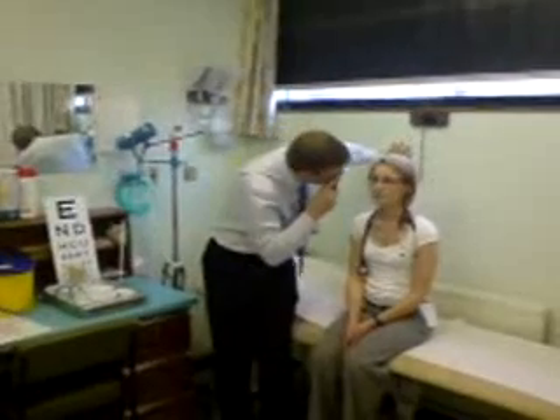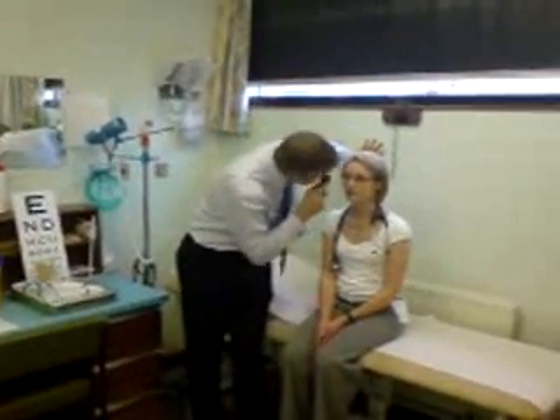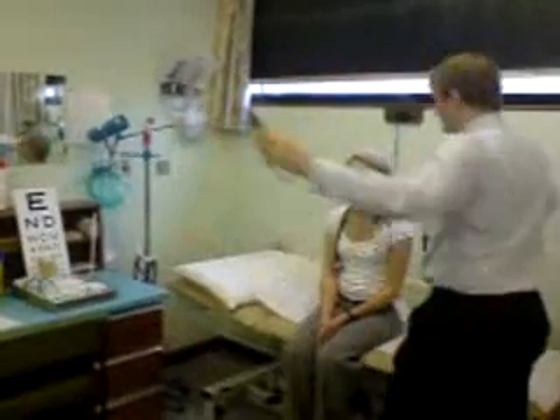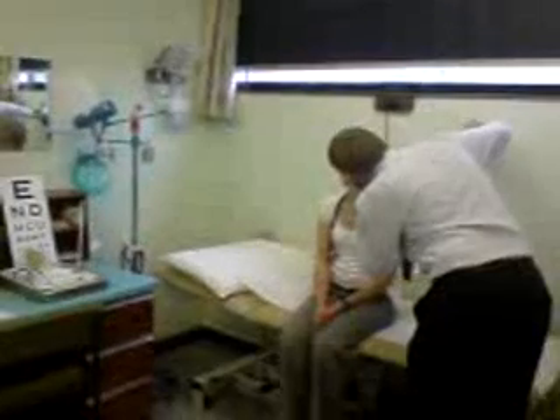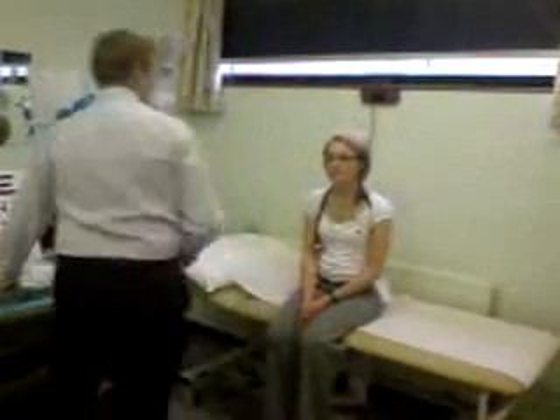Look straight ahead — I'm just going to check the back of your eye. Looking at the discs, the normal discs. Tracking down to the middle — nice normal, healthy discs.